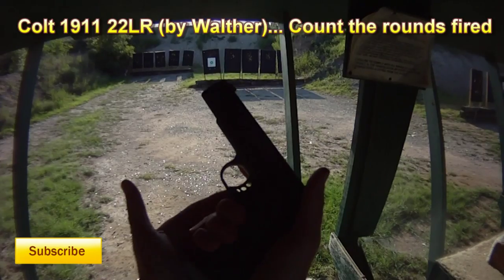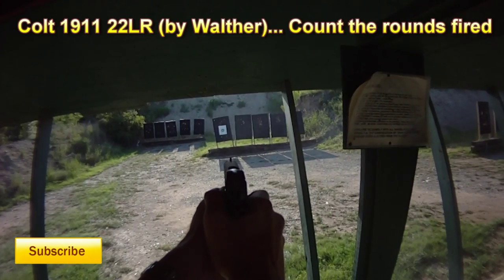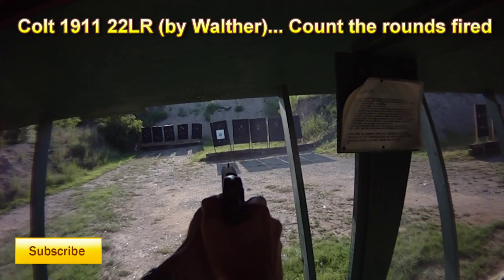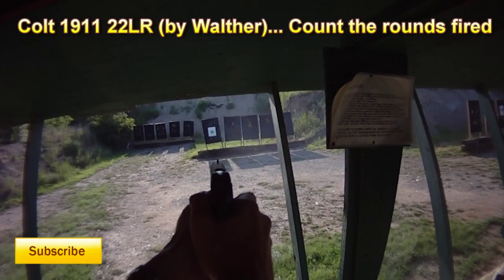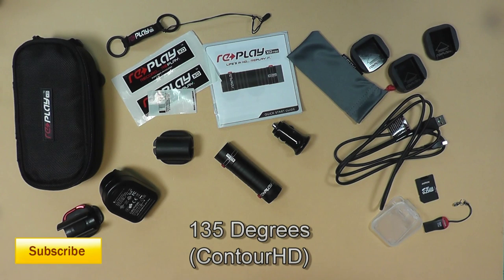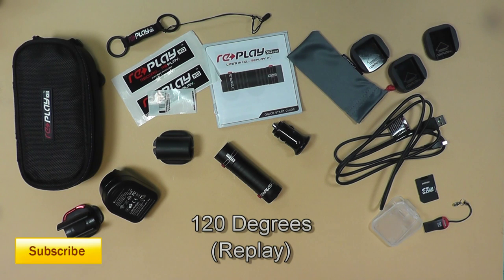This next video is the Contour — this is the camera I typically use. It's actually a Contour HD, one of the first models they came out with. I use the Contour HD and a Contour Rome, so these are the cameras you see in my regular videos. You'll notice the white balance is a lot nicer on this, but the field of view is much wider — I think it's around 135 to 170 degrees — so you're getting a super wide-angle, kind of fisheye view. The Replay has a much smaller field of view.